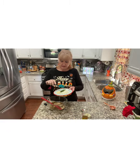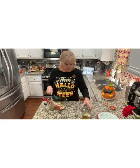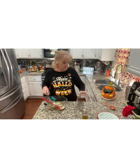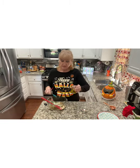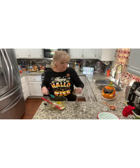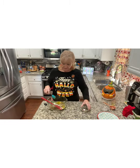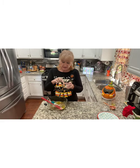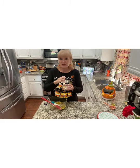One serrano chili pepper finely diced, and two garlic cloves. Now we're going to add two tablespoons of freshly squeezed lemon juice, one third of a cup of olive oil, and a quarter of a teaspoon each of celery salt, cumin, smoked paprika, salt and pepper.